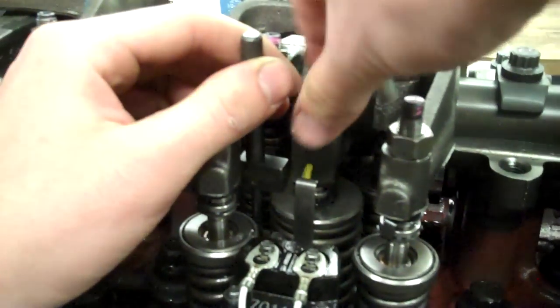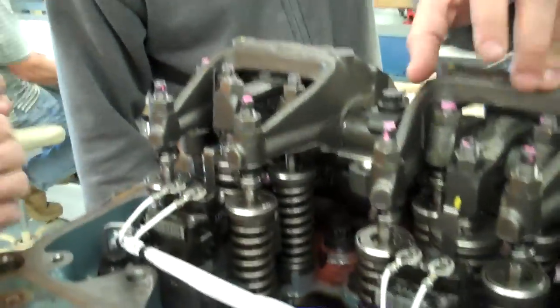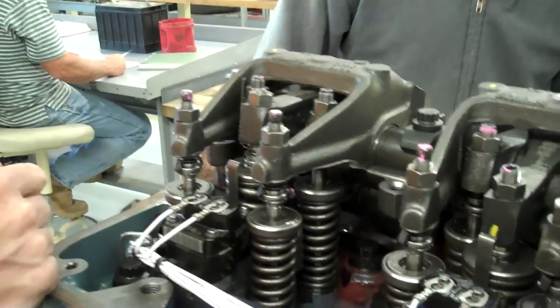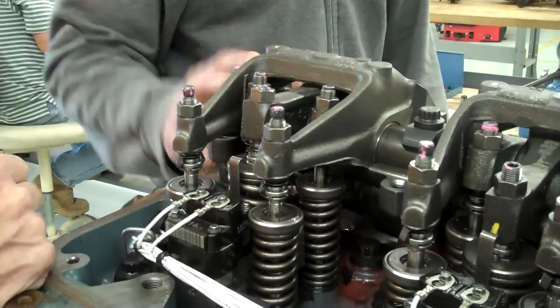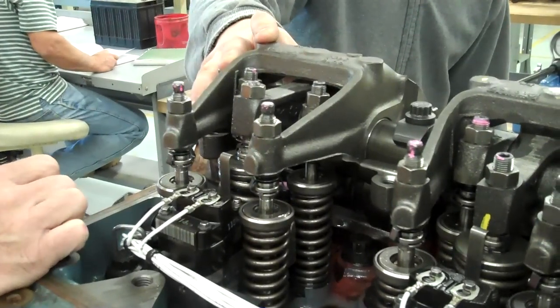So this one is loose. We're going to overlap it on 6 though. You can't adjust it yet — it's got to be on overlap on 6, and we're adjusting 5. So before we adjust the injector on number 5, we've got to bar the engine over on number 6 and make sure that this is on the overlap phase.